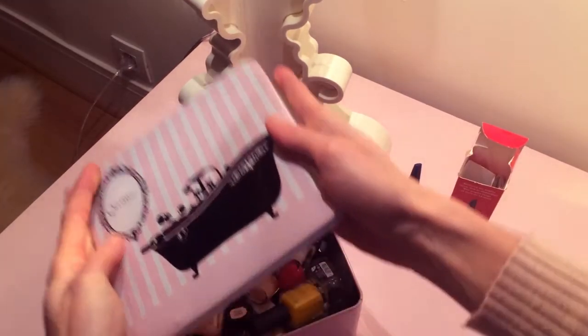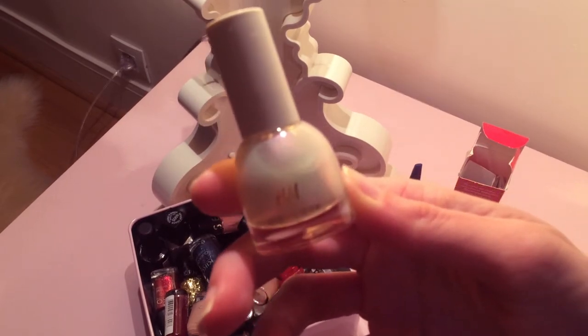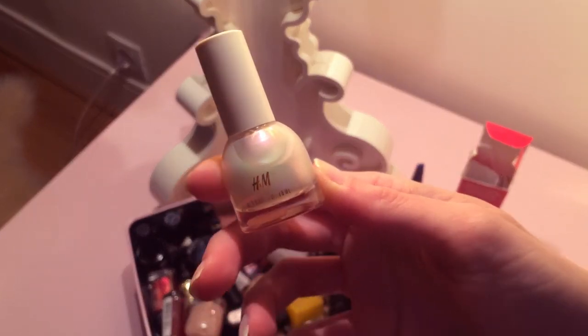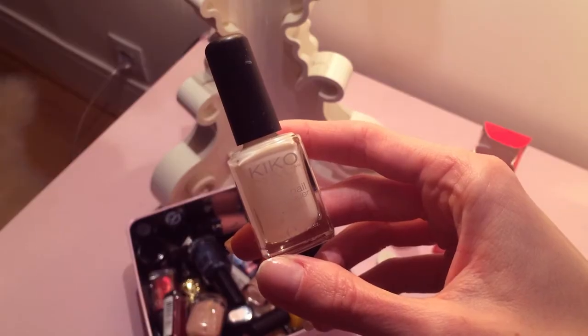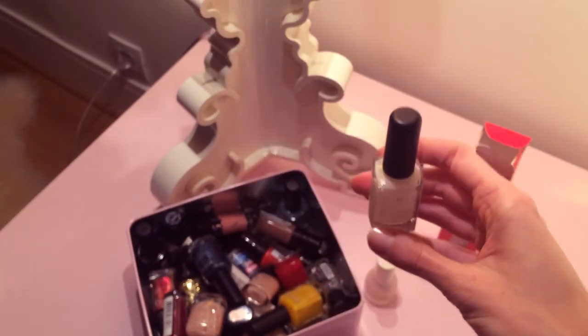This is my nail polish treasure box and today I want to use a nail polish I recently bought at H&M. I would define this color as a unicorn color, but I think it's more of a pearl white — the shades look really nice. But before using that, I'm gonna apply this white nude color from Kiko because I think applying a nude base would give a better result.